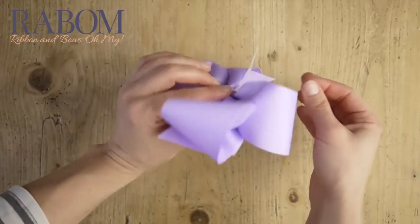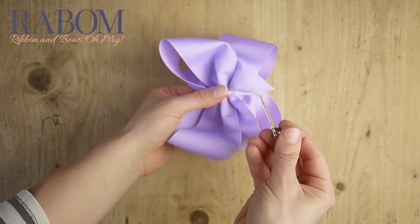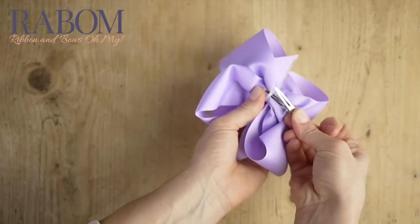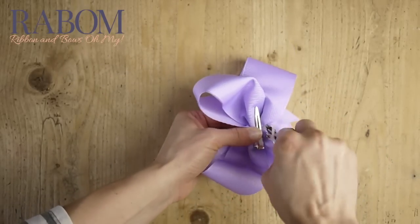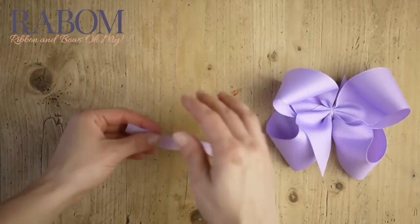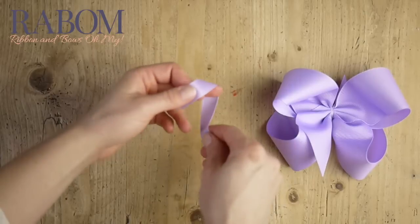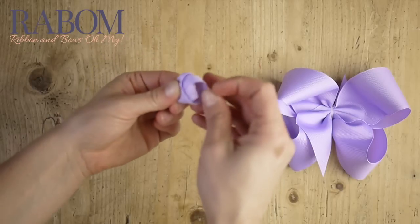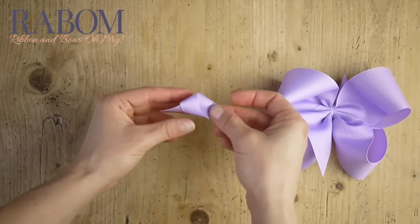This is looking great. So once I've squeezed my zip tie all the way tight, I'm going to take my alligator clip and send it through the back, and then trim the excess zip tie. This is looking awesome so far. Now it's time to make our center wrap with our 5⅛ inch grosgrain — I'm just going to do a simple overhand knot, and then flip the tail around once it comes all the way through to make sure that the back of my knot is flat.